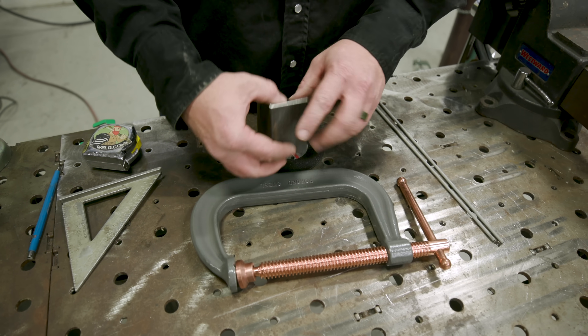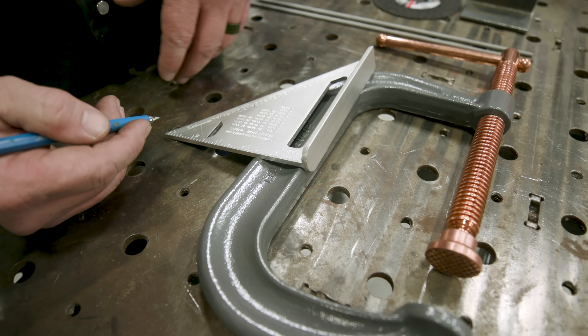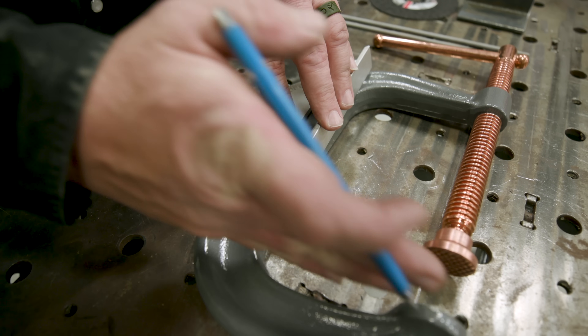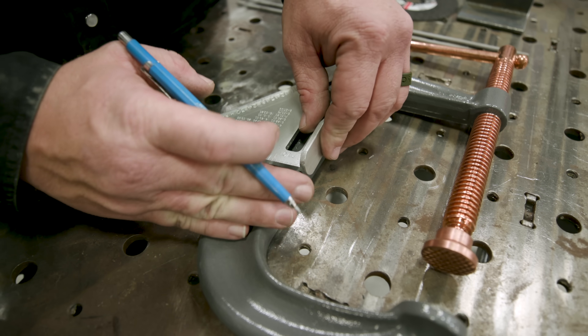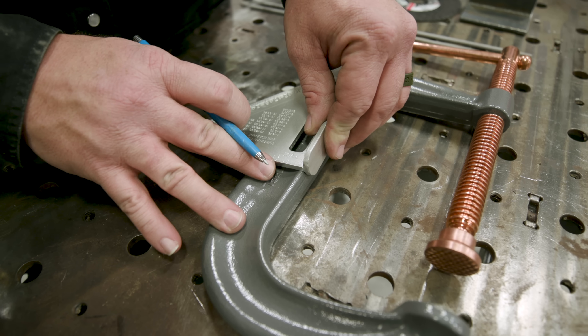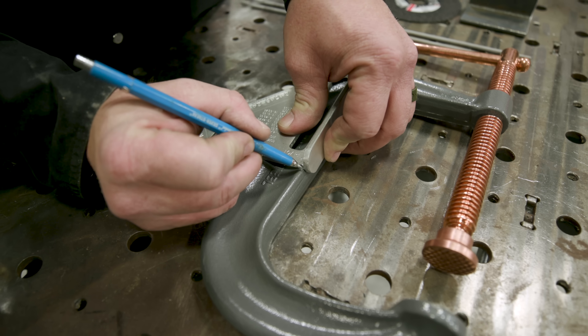I'm going to weld it to this piece of angle iron. So what I'm going to do is cut this back a couple of inches. You don't have to measure — I'm just going to eyeball it. What I don't want to do is cut it off flush with the end, because that's all the stroke I have in that bolt. So I'm just going to move this back probably two to three inches from the end. You're making your own, so adjust it to where you think it's going to work well.